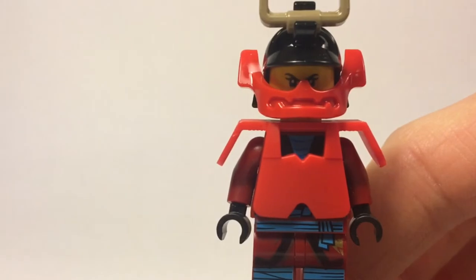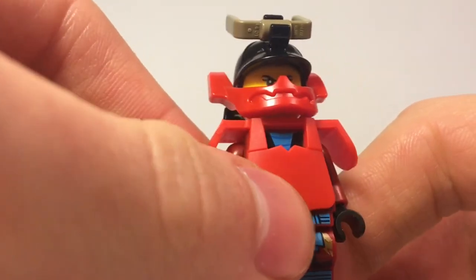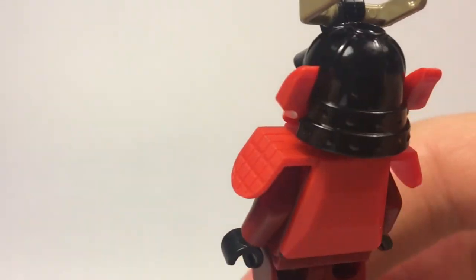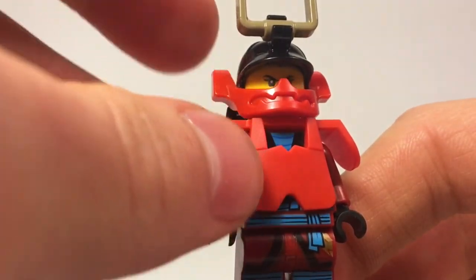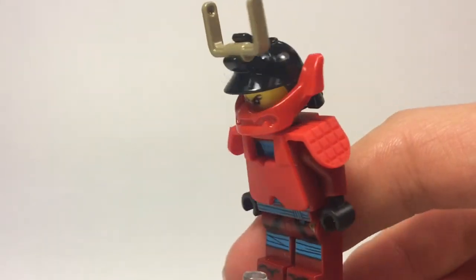This is what Nia looks like with her Samurai X outfit. You can see it has the chest plate here, which is like strong metal in red, and this helmet, which is a pretty old helmet by now. It also has a really nice attachment piece, and for the top they use a bucket handle, which is a pretty good piece usage.